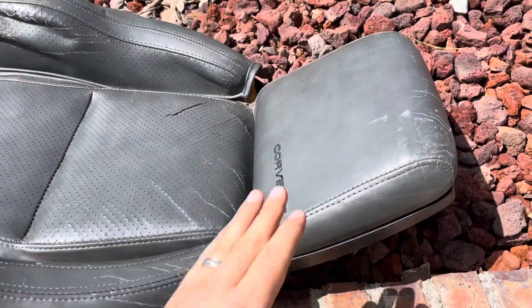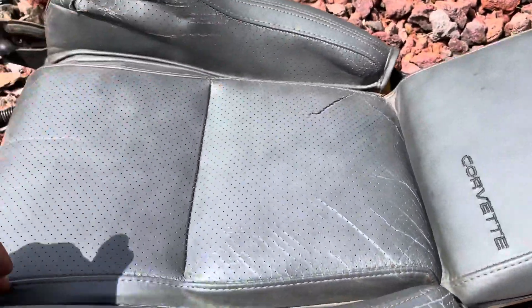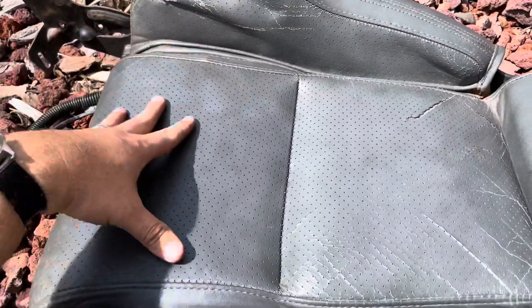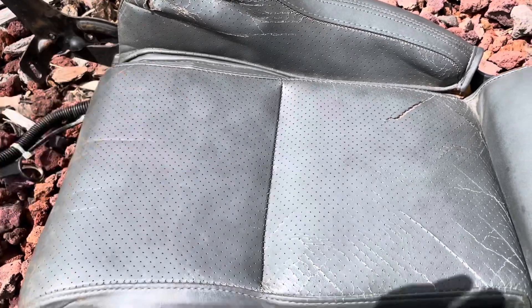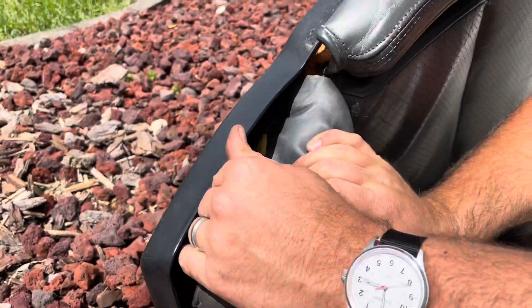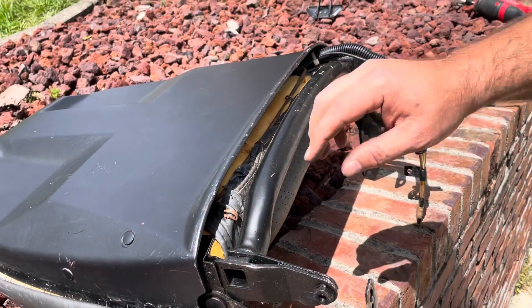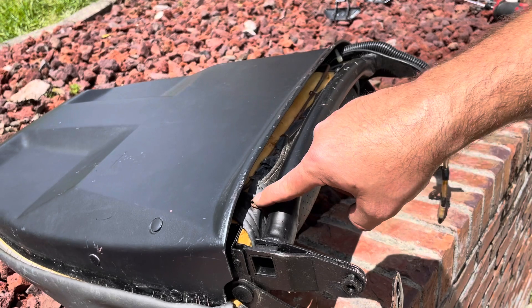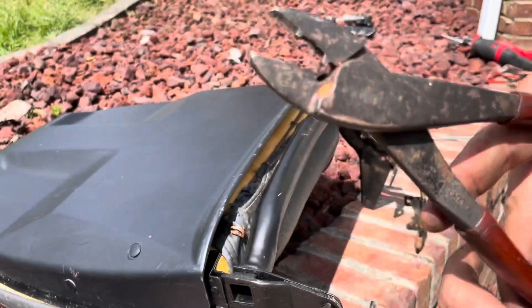On the sport seats there are two clips here and here, and also here, here, here, and here. This actually kind of holds in the bottom of the seat, so we'll talk about getting through that in a minute. Right there is one clip.